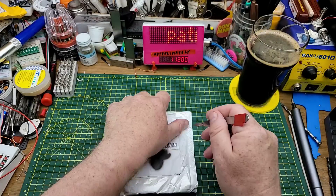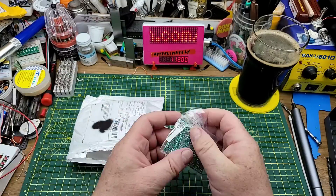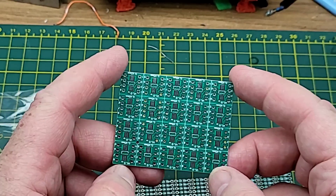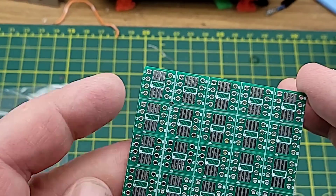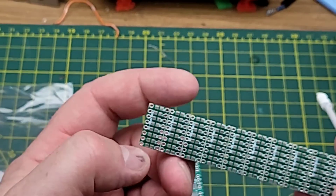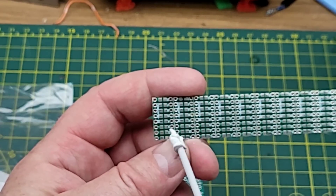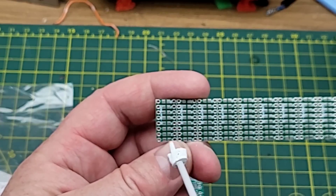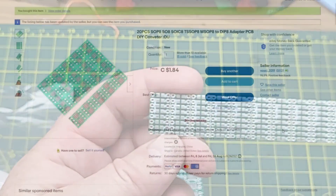This one says 'DIY converter board' - that's not entirely intuitive. A couple of pieces - okay, these are more surface mount to DIP converters. Good for experimenting and prototyping. This time I actually did get eight-pin in two different surface mount sizes, and then there's one which is for just two-pin surface mount devices to go out to DIP. Looks like you can put eight of them on there.